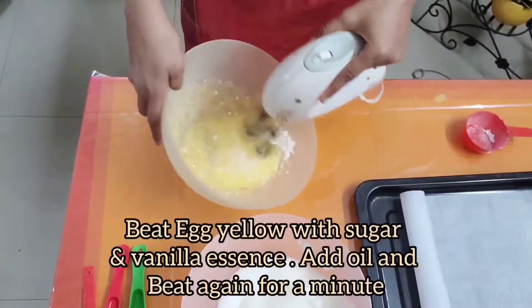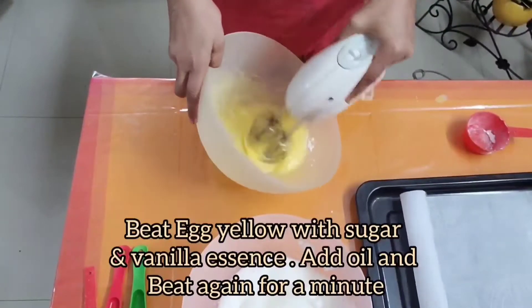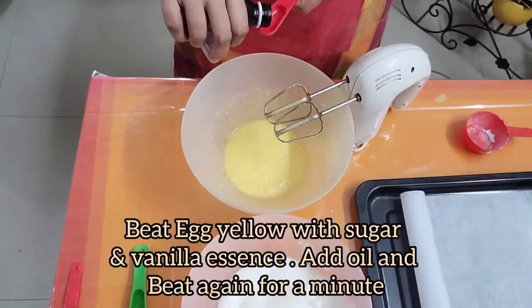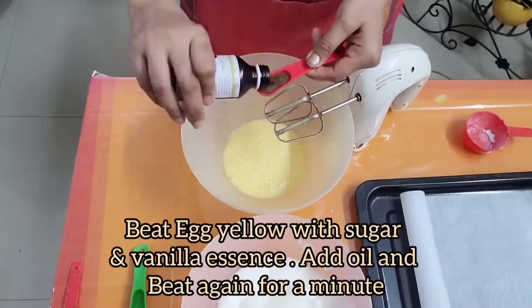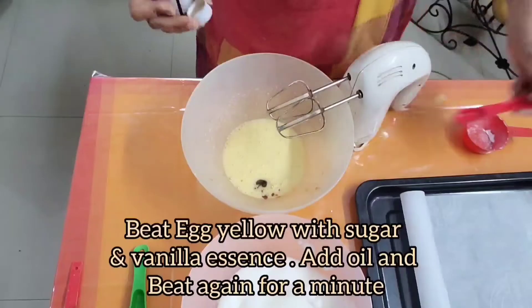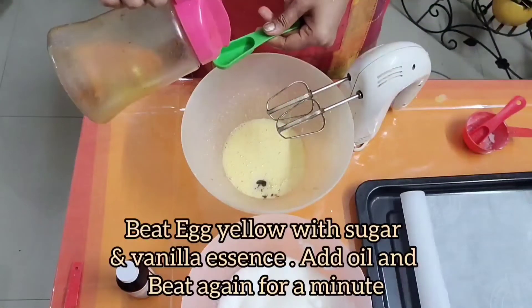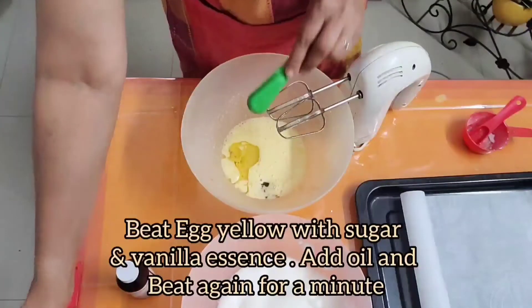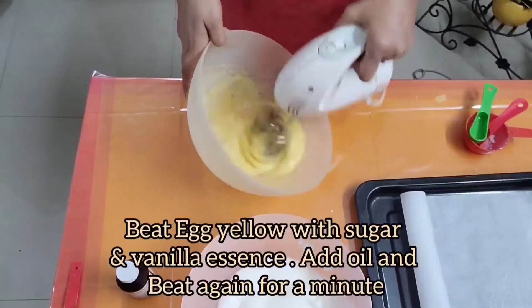Add half a cup of sugar and vanilla essence into the egg yolk and beat it at full speed. Then add 2 tablespoons of refined oil and beat the egg yolk again for a minute.